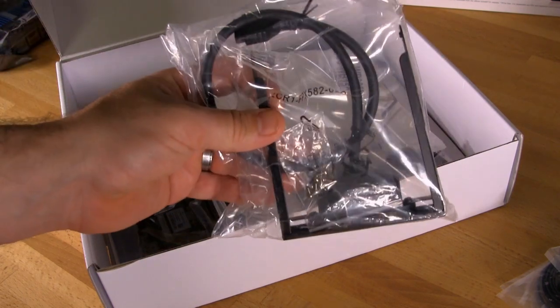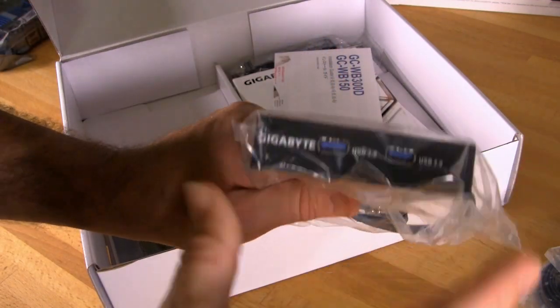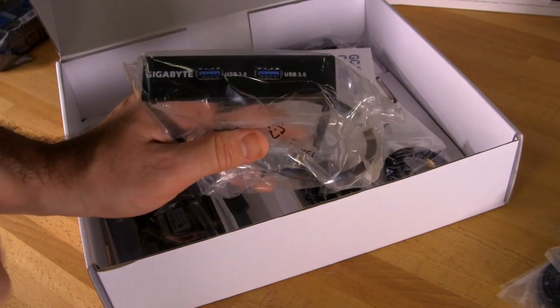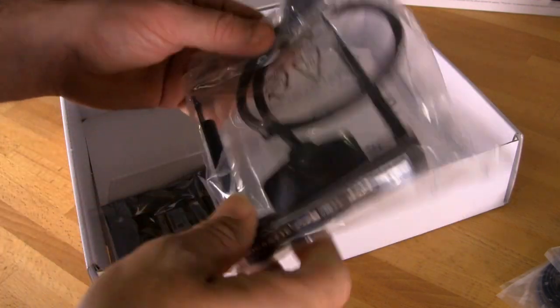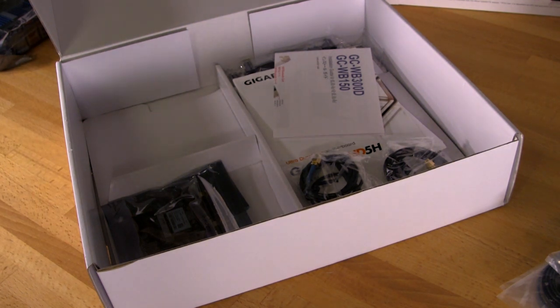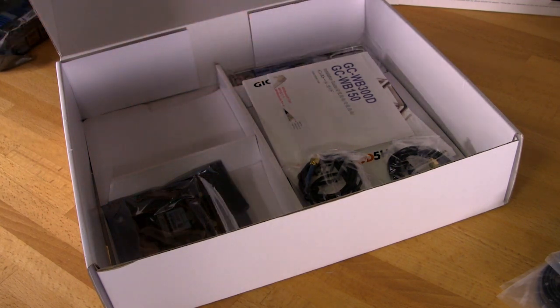You have a USB 3.0 header for the front panel — a front panel style header that fits in a 3.5-inch bay if your case doesn't have native support. The problem is that most cases we work with lately don't have a 3.5-inch bay, since floppy and zip drives aren't sold anymore, so this becomes difficult to use. It would be nice to have a bracket adapter, but there are workarounds available.